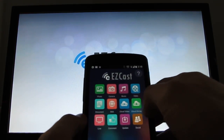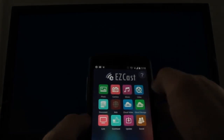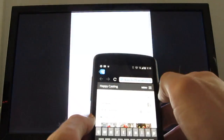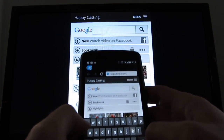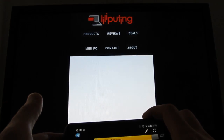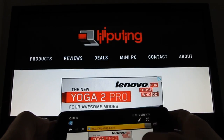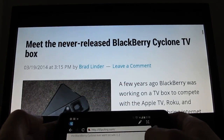And then you have these various choices, including photos, camera, music, video, cloud video, web, and so forth. So let's choose web, enter a website on your phone — you can do portrait or landscape — and it works pretty well.